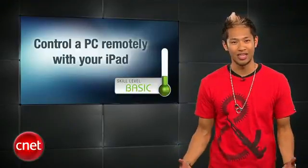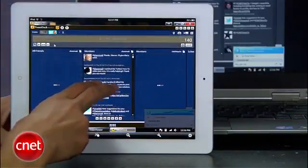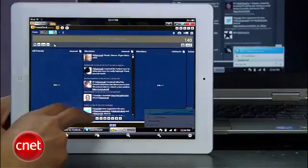Let's take a quick break with a how-to for controlling your PC with the iPad. Even though your iPad lets you do tons of great stuff when you're out and about, there are plenty of reasons why you might want to access your home computer instead. I'm Sharon Vaknin for CNET.com with an easy way to control any computer with your iPad.